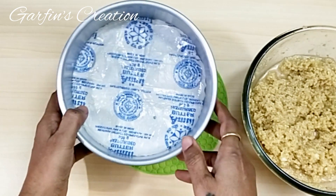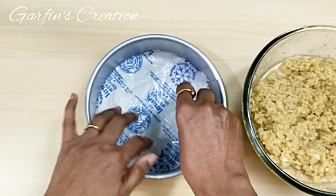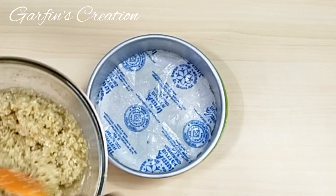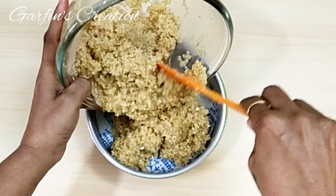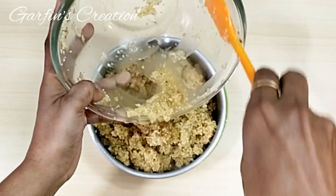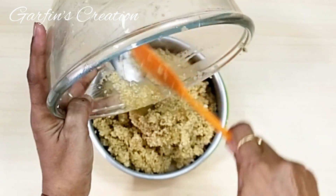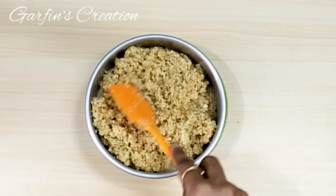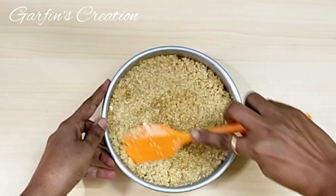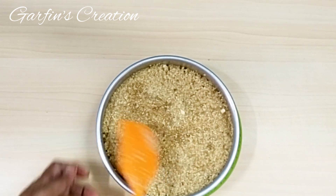Just give it a quick stir. I have taken a six-inch round cake tin pan and I'll use butter paper — you can also use baking paper — just grease it with some oil or butter. We'll put all the mixture into the cake pan. After adding the batter, just level it well, then tap it a few times. I'm pressing this a little so there are no air bubbles left in between.